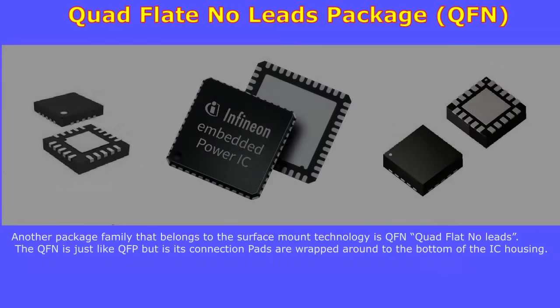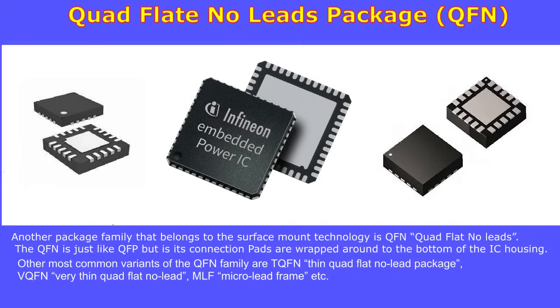Quad flat no leads, or QFN, is another package family that belongs to surface mount technology. The QFN is similar to QFP, but its connection pads are wrapped around to the bottom of the IC housing. Other variants of the QFN family include TQFN, VQFN, and MLF.